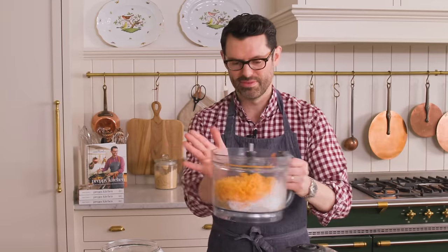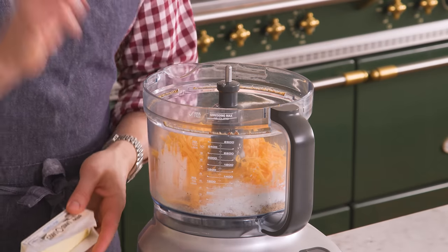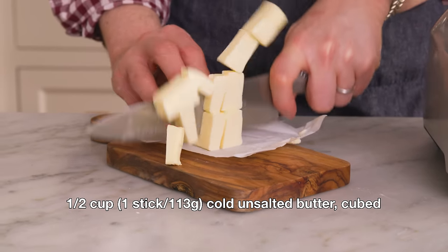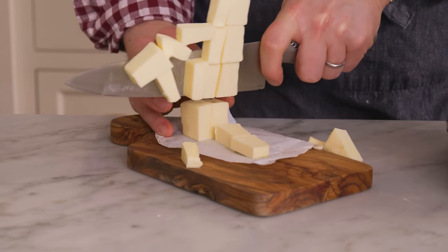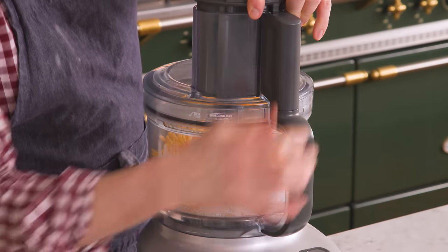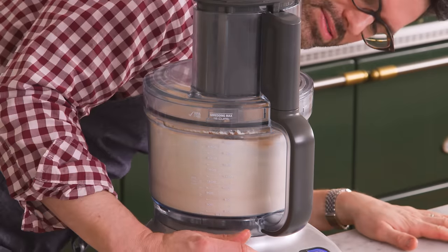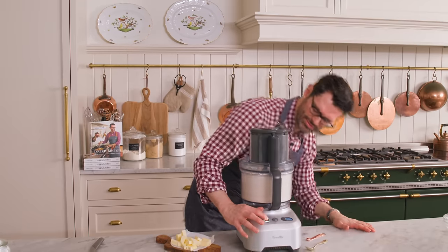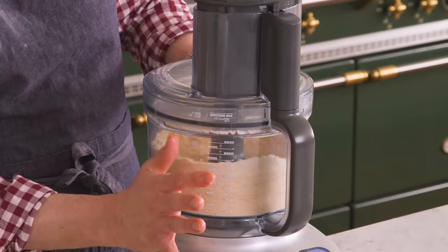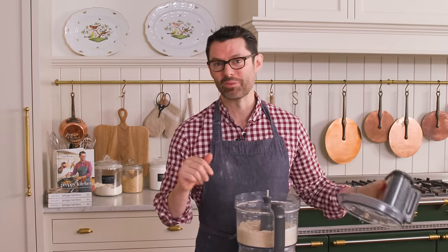This gets pulsed up before a final delicious ingredient. Before I pulse this up, I'm gonna cube half a cup or 113 grams of unsalted cold butter — this goes in next, but I just wanna be ready. Pop that top on and we're gonna process this until it's nice and combined. It looks delicious, it looks beautiful. Now we can add our half cup of butter in, just sprinkle that over the top.